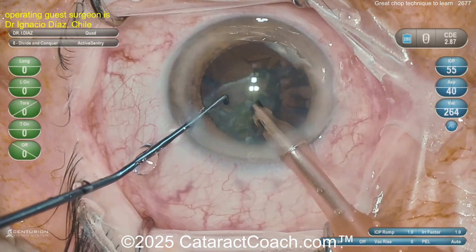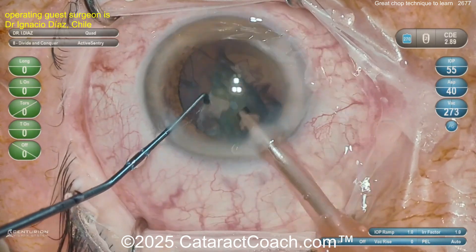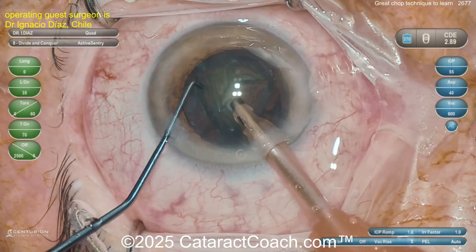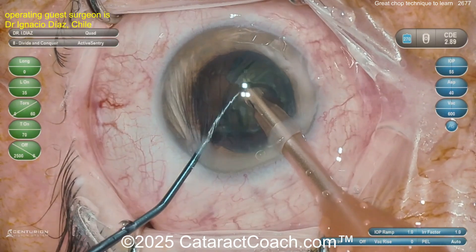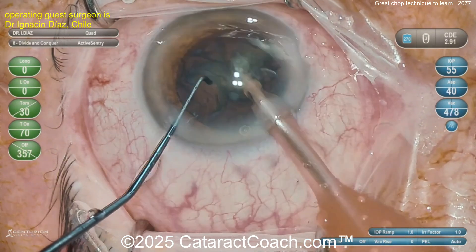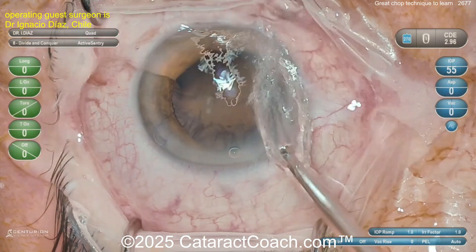Here's the last piece coming up. You can just emulsify this down — that little movement of the phaco probe back and forth to get the piece on the tip, and then with good fluid settings you can easily aspirate it down. That goes very nicely. There you go — last bits coming down. Nicely done. That's the chop technique. We'll show you the rest of the case sped up.